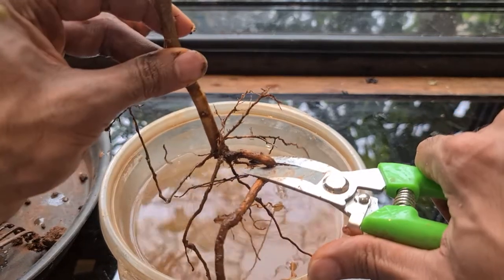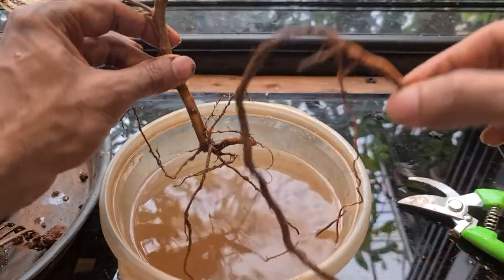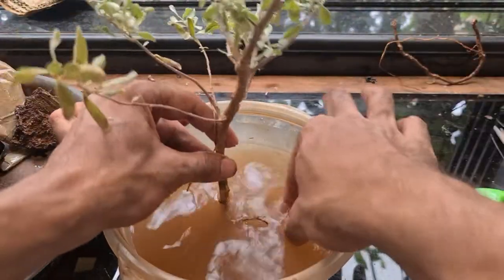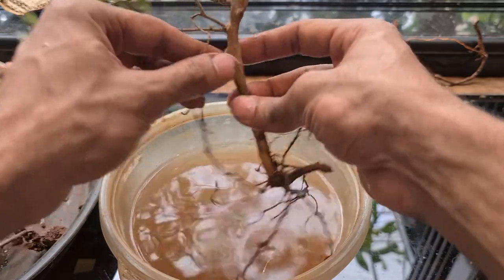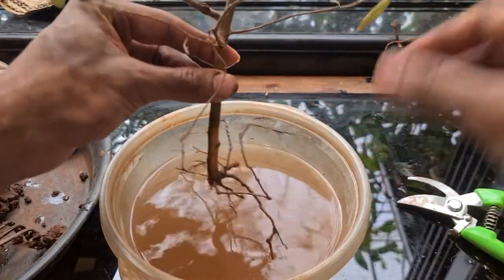So yeah, I cut it. You can see it's like this. We have very few roots to work with now. So I'll just plant the tree straight away and let's see what happens.